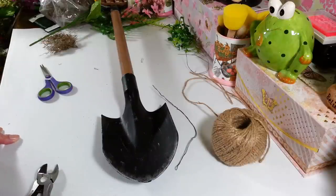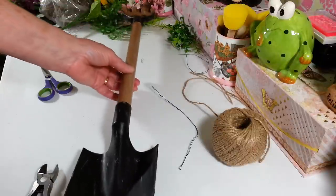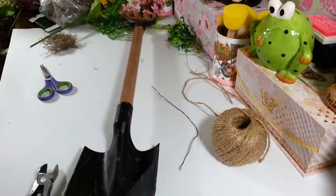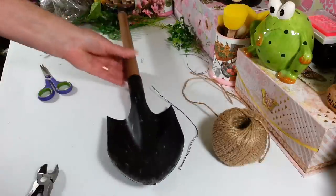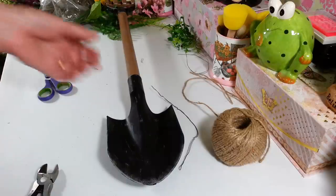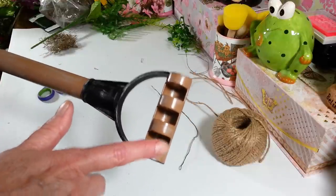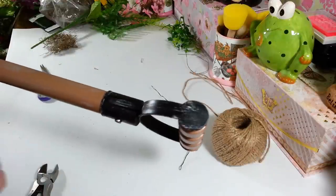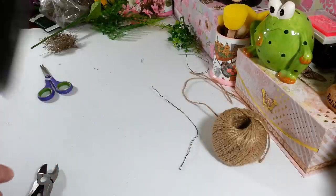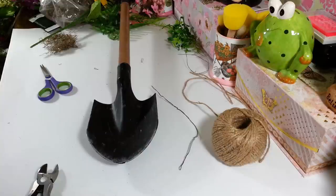Hi everyone, welcome back to my craft room — if you're new, welcome! I'm here to do part two of decorating this shovel from my last video, which I'll link below. I've changed my mind probably a hundred times on what to do, but I think I have it. One thing I'd do differently next time is paint this piece up here — I wanted it to look like wood, but painting it black with silver would have looked better. I plan on doing more of these for different holidays and seasons, like fall.